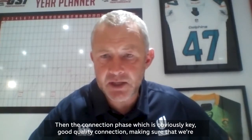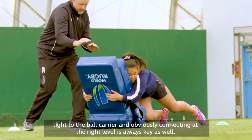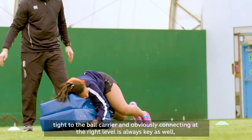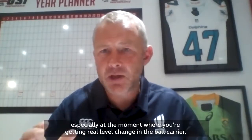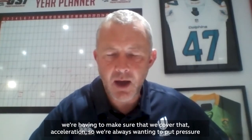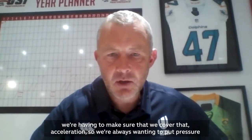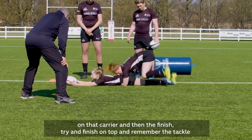Then the connection phase, which is obviously key — good quality connection, making sure that we're tight to the ball carrier and connecting at the right level, especially at the moment where you're getting real level change from the ball carrier and having to make sure we cover that. Acceleration — we're always wanting to put pressure on that carrier — and then the finish, trying to finish on top.